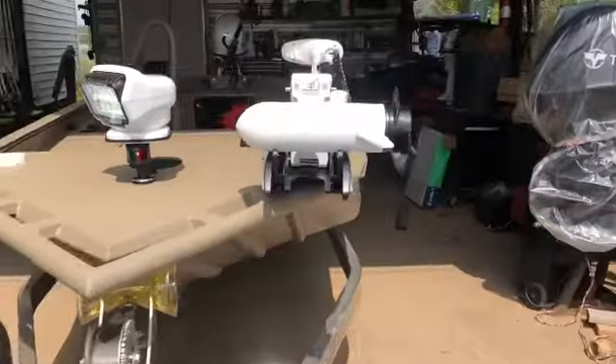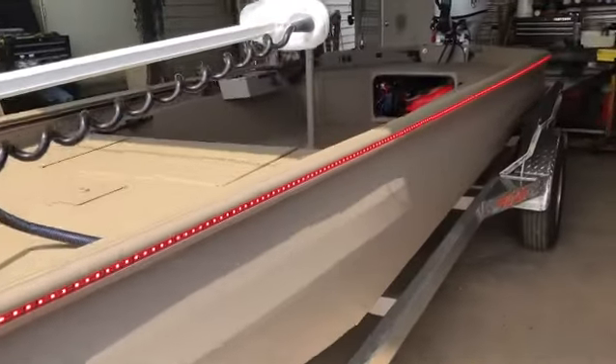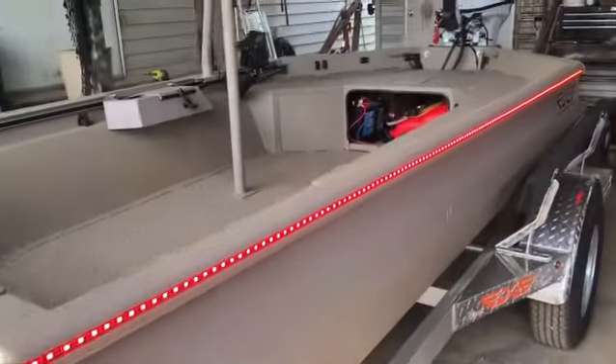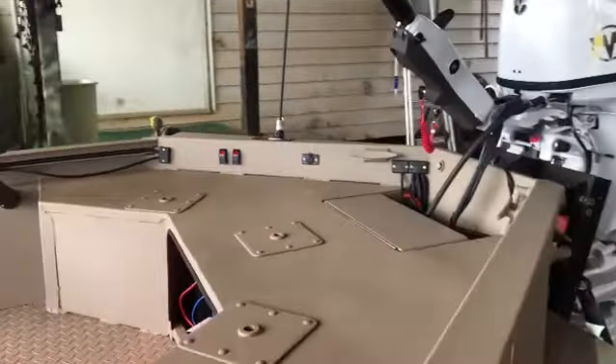Minn Kota Tarova Riptide Saltwater Edition, the Easy Track Elite Trailer, the red snake tubes on this side. So if you've got any questions, this boat is tricked out.